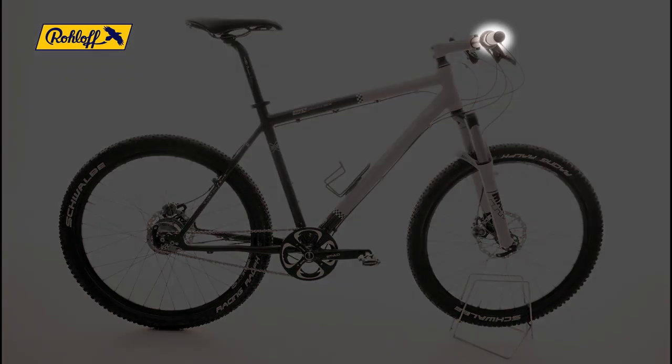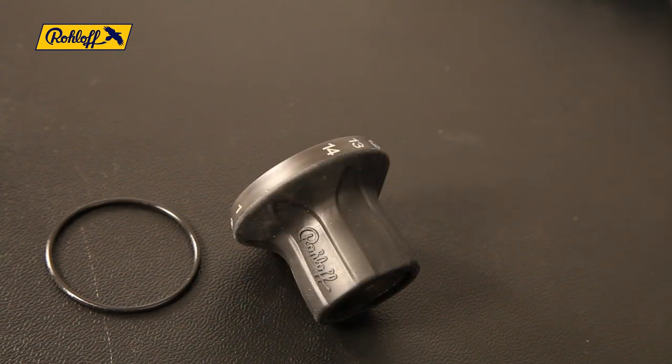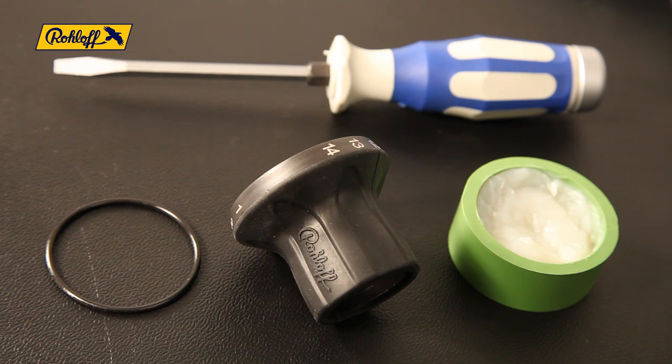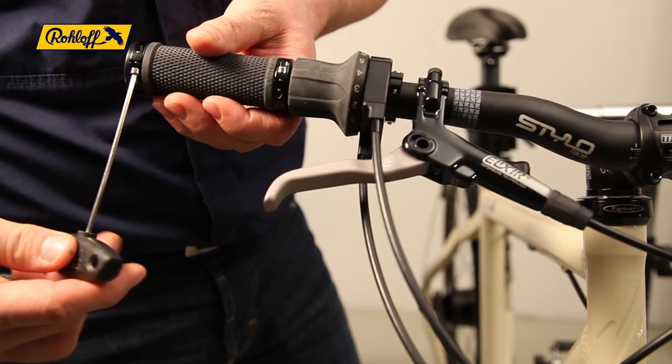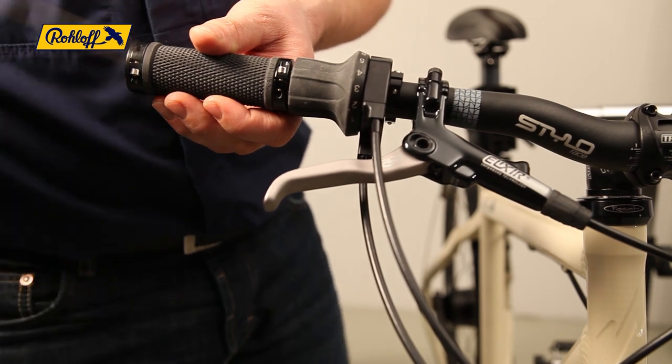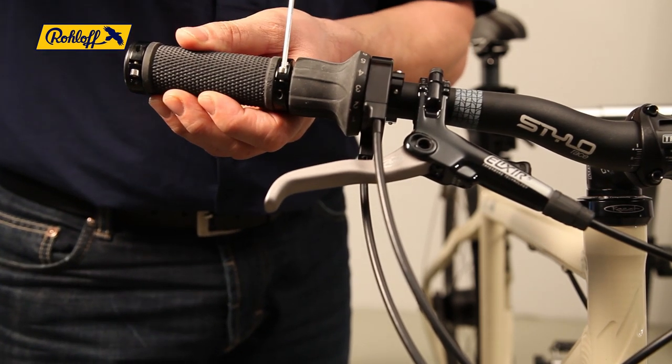To replace the rubber grip on the twist shifter you will need an o-ring, the new rubber grip, some grease, and a small flat blade screwdriver. The rubber grip can be replaced without having to remove the shifter cables.